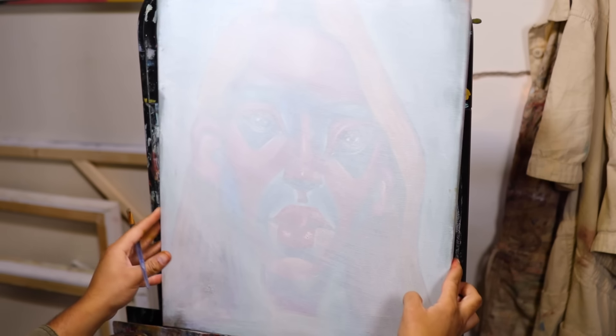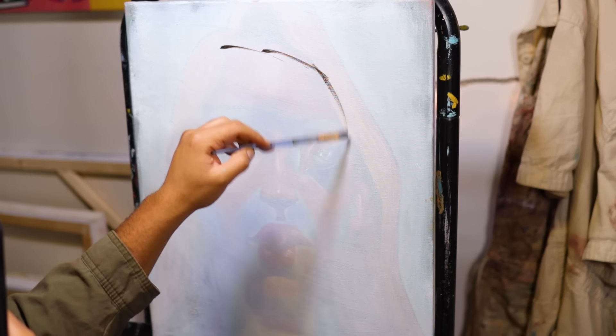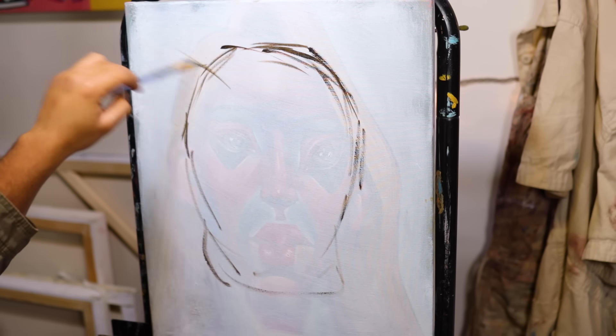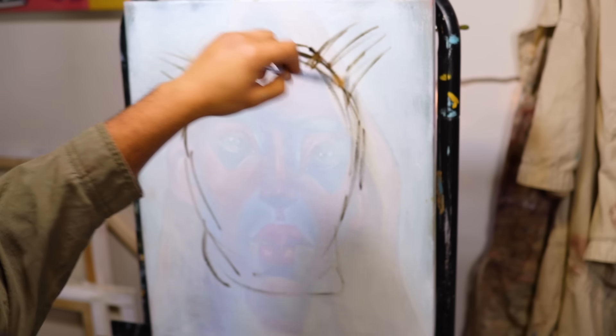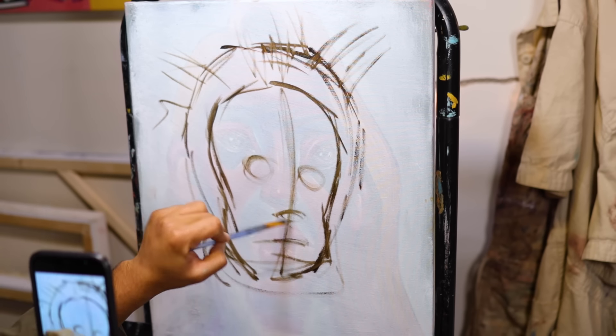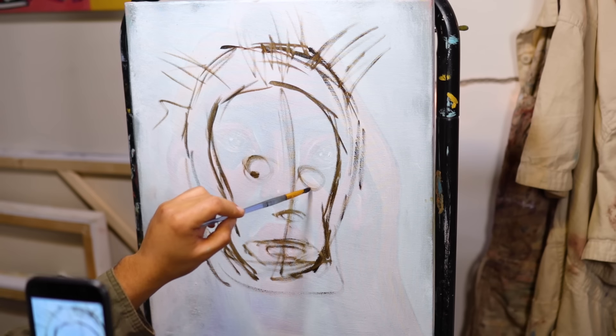Clowns — some people hate them, some people love them. Let's paint one in oil paint right now. Happy Halloween! I was hoping to get this video done a lot earlier, but it is what it is — it is actually Halloween and I'm still editing the video this afternoon, hopefully getting it out before the end of the day.